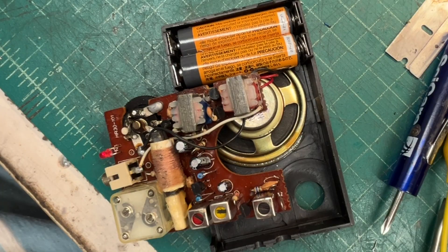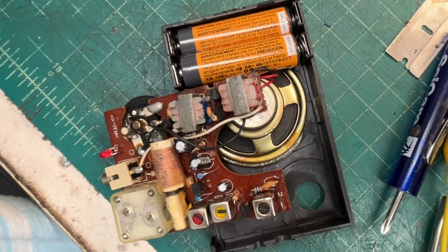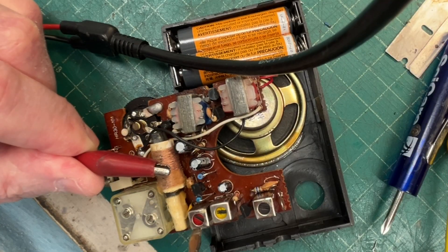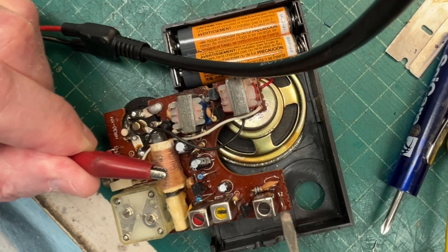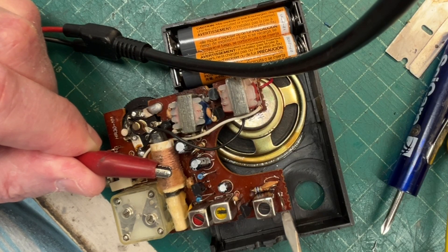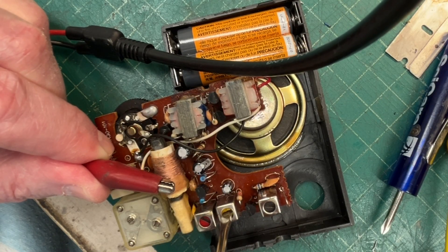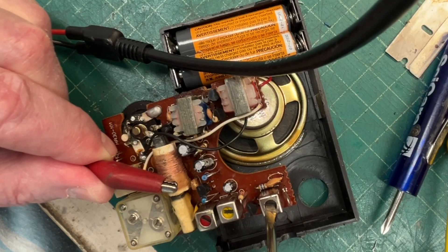Let me grab my signal generator and generate a tone at 455 kilohertz. I believe the red coil — the red top — is going to be the oscillator. This will be my first IF, second IF, and the reason I know this is the second IF is I've got my detector diode located here. So pretty close, alignment-wise. Let me go to the second IF.